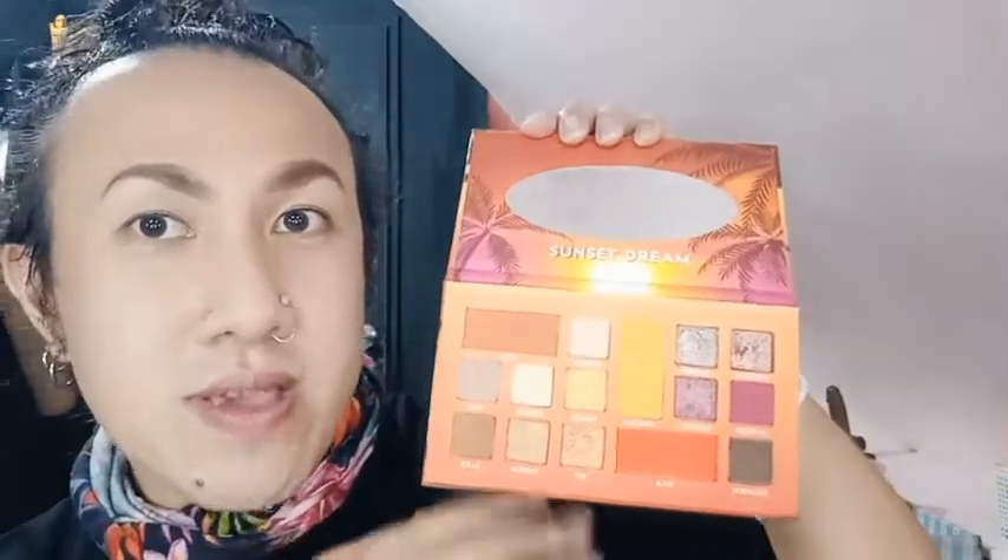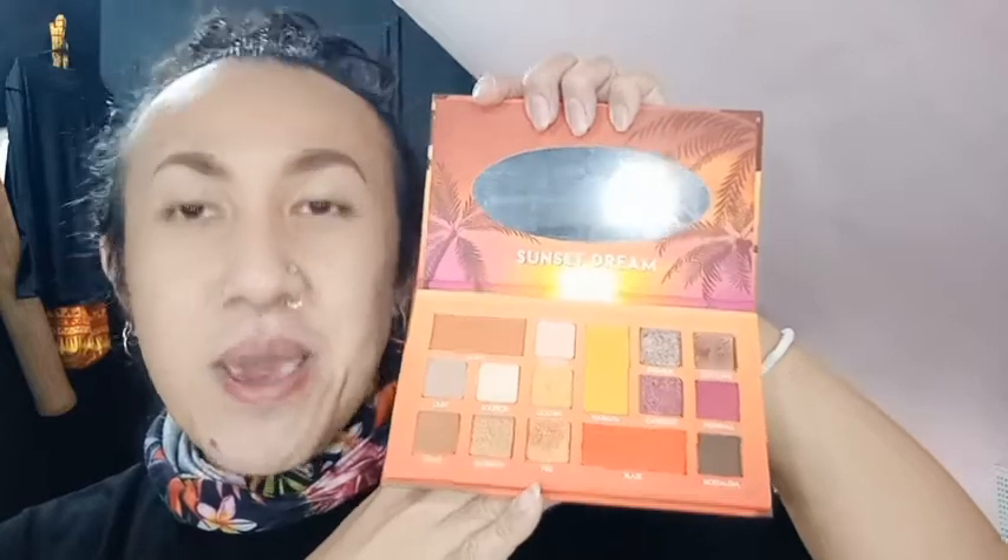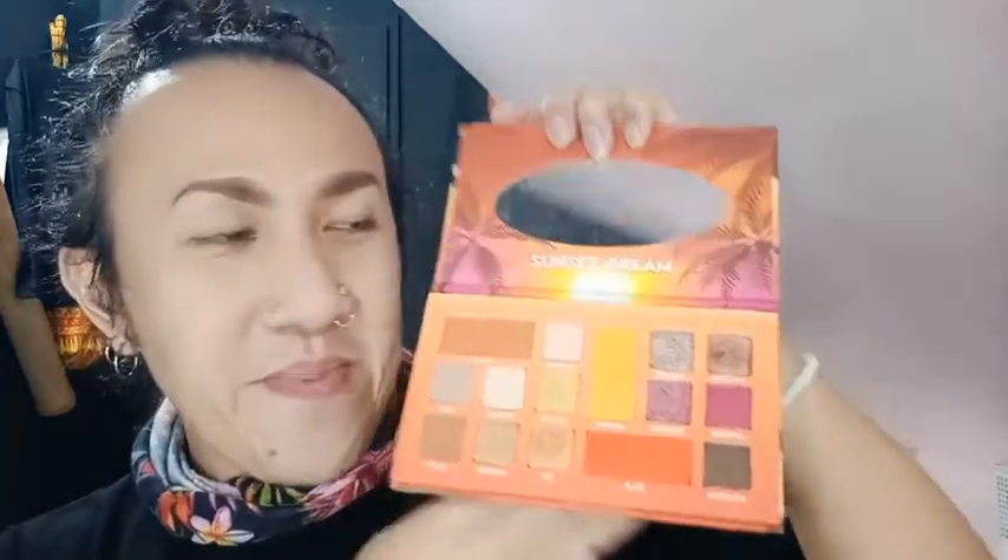So guys, for our eyeshadow makeup look we have two eyeshadow palettes from Detail Cosmetics — this one is Sunset Dream and this one is Metallics. This one has 21 colors and this one has 15 colors. It looks pretty nice. For this episode we will be using Blaze.